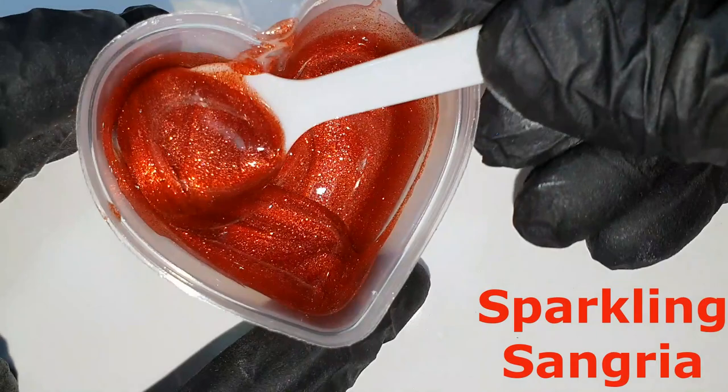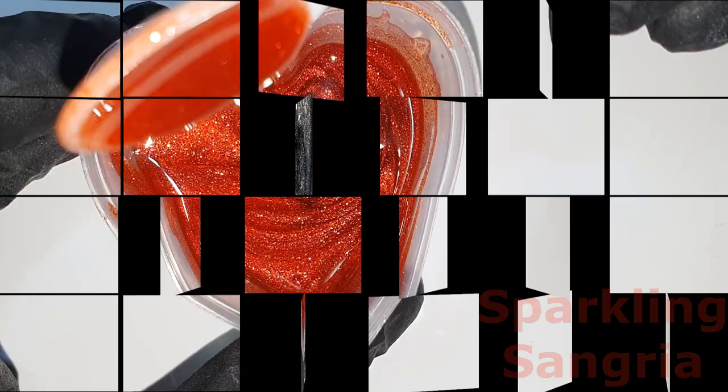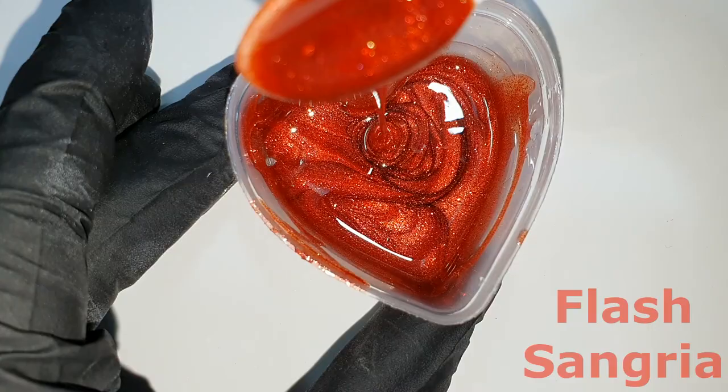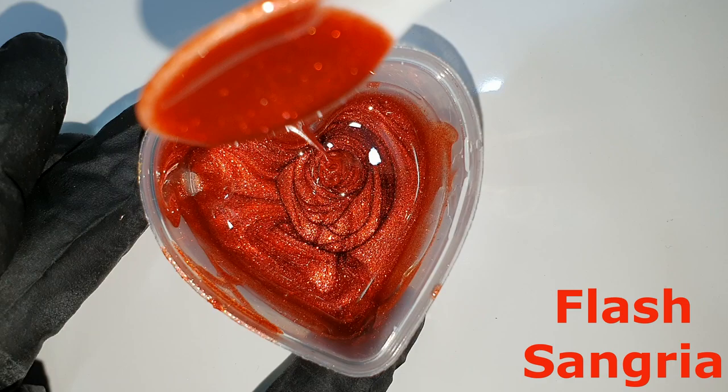Now a close-up. This is the Sparkling Sangria — there you can see the sparkle, very nice, the same sparkle as the Sparkle White. This is the Black Magic, also the same sparkle as the Sparkle White. I like those colors very much. They are transparent, but I don't have a problem with that. This is the Flesh Sangria — less sparkle in it, but still nice.